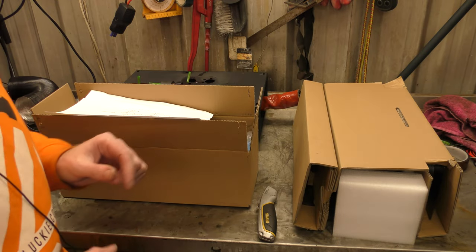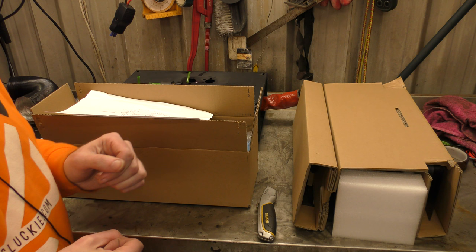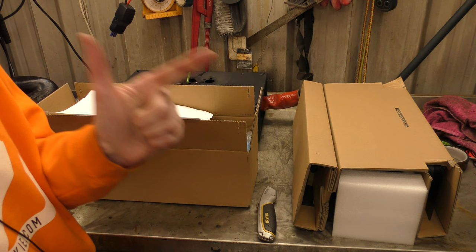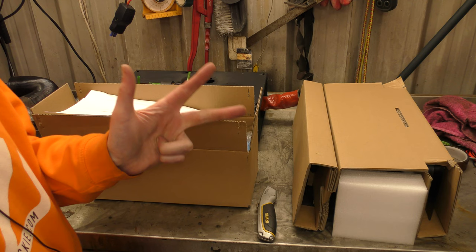Hello! Today we have a package from our friend Craig at Lavener. This is their newest heater, the Lavener Pro Max. So I've had the normal Lavener heater, the Lavener Pro, and now this is the Pro Max. It's getting like an iPhone now. I've done a lot of videos with the word Pro in them recently — must be a trend.